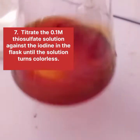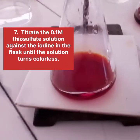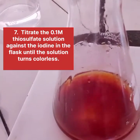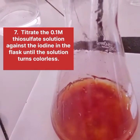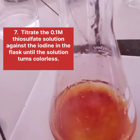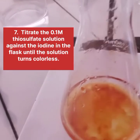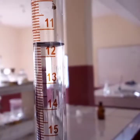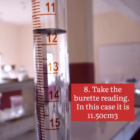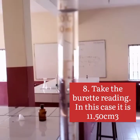The next thing is to titrate the 0.1 mol per dm³ thiosulfate solution against the iodine in the flask until the solution turns colorless. Take the burette reading. In this case it is 11.50 cm³.